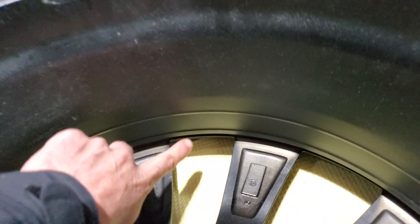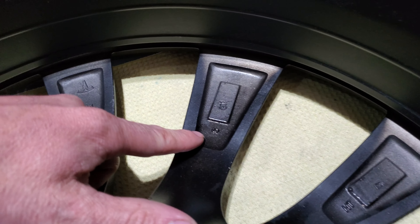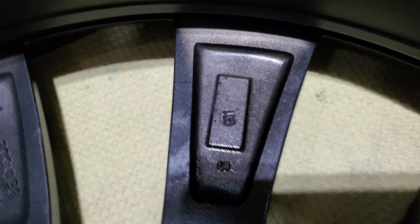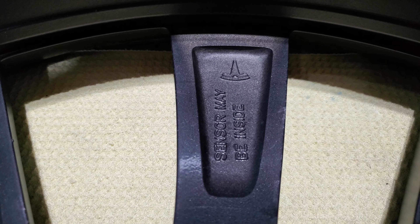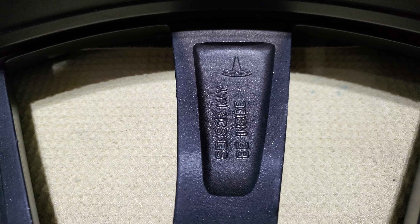First thing I noticed was there's two rings here — probably pretty easy to fake from a knockoff. You got some markings here; I don't know exactly what that is — G01. And there's your Tesla sensor maybe inside.